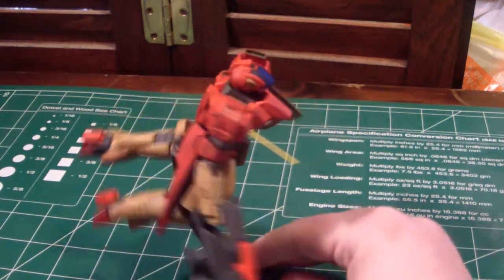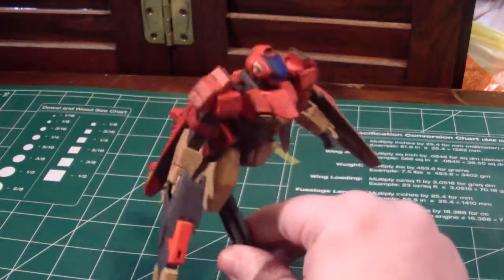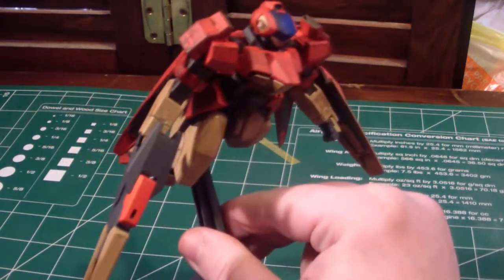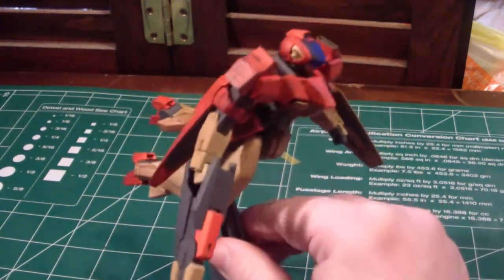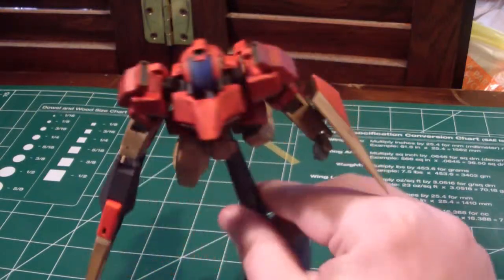I really like how this came out. I was trying to go for trainer colors and I kind of got them the way I wanted, and then I thought, why not weather it as well? So here's how it came out.